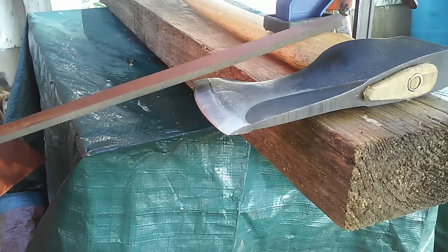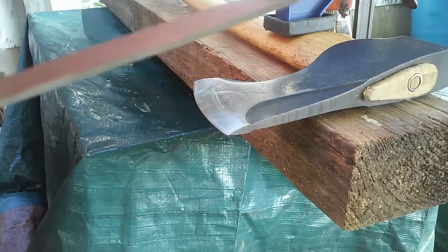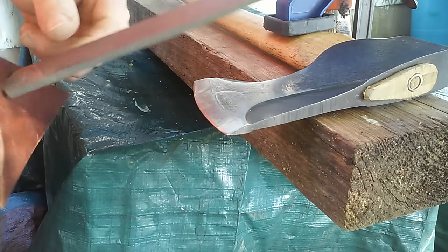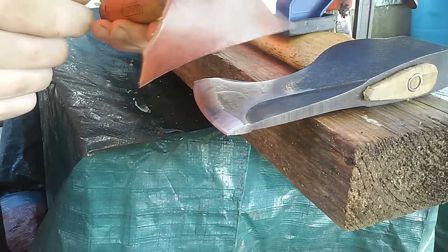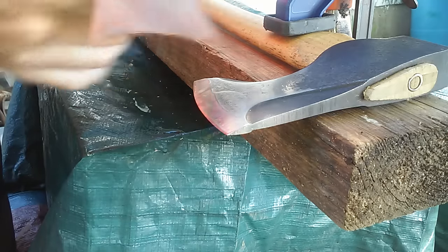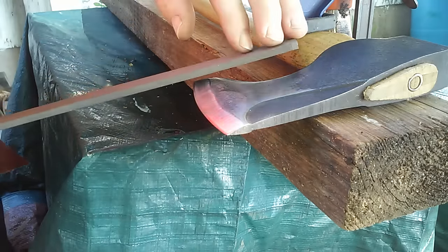I'm going to try and keep with the same angle. I'll take a nice sharp file and I put a leather guard on it to protect my fingers, so if I go too far I don't cut myself.